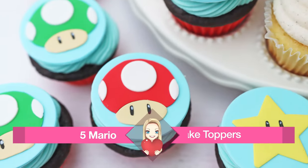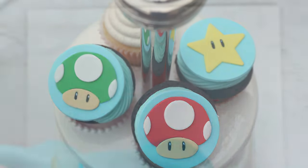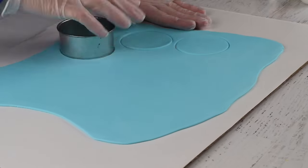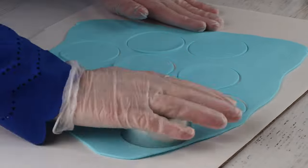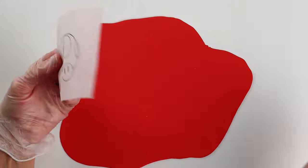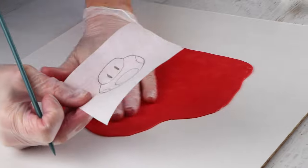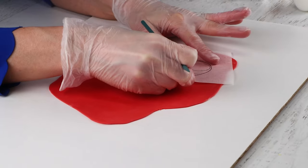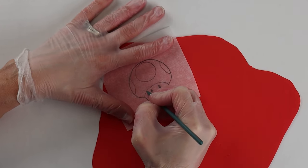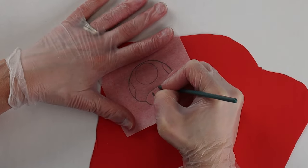Let's move on to the mushroom cupcake toppers — these are super easy to make. To start, I rolled out a sheet of blue fondant with Tylos powder mixed into it, then cut out circles of the fondant to set aside to dry out. Here's a trick to get the pattern traced onto fondant: trace the mushroom image onto parchment paper, place it on top of the fondant, and use a plastic tool to trace the pattern. It cannot be too sharp or it will poke through the paper.